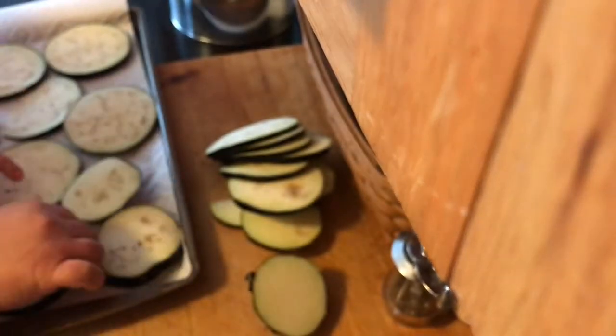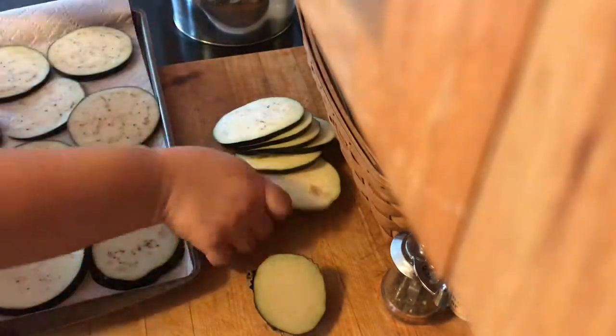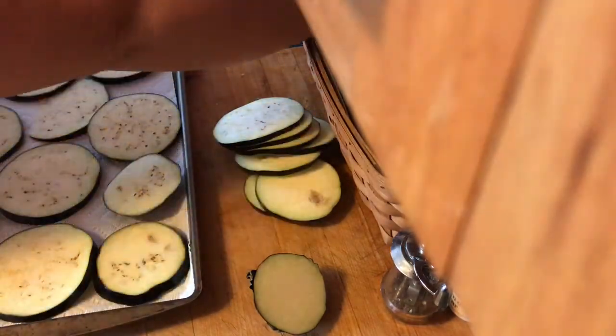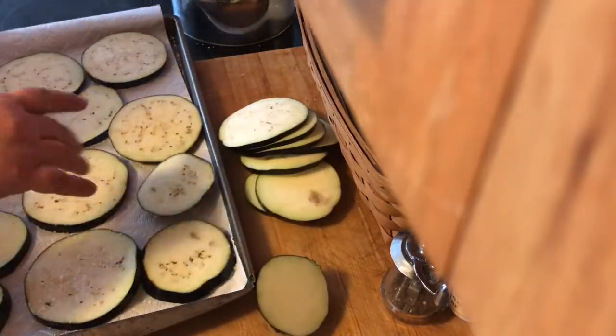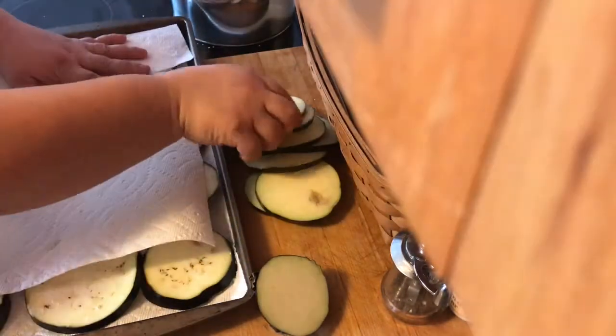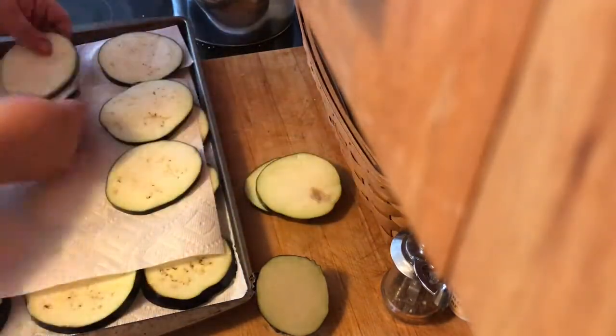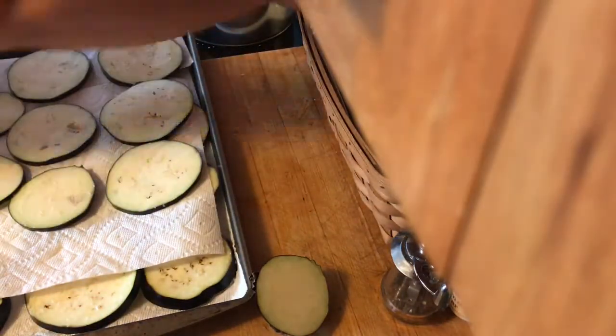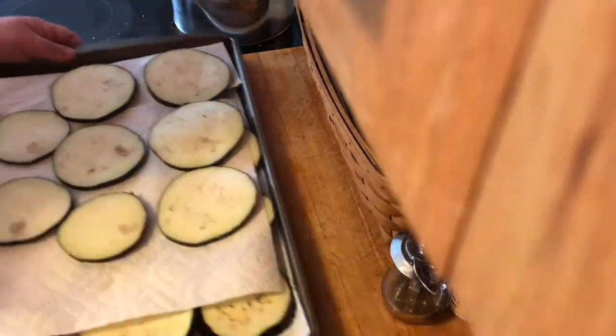I also have a sheet pan here that is lined with a paper towel. I'm going to place the eggplant rounds on the paper towel and sprinkle some kosher salt on top. This will help draw out all the extra moisture in the eggplant — you'll be surprised how much water comes out — and this helps ensure you're going to get a crispy eggplant parmesan and not something that's full of water when you bake it.